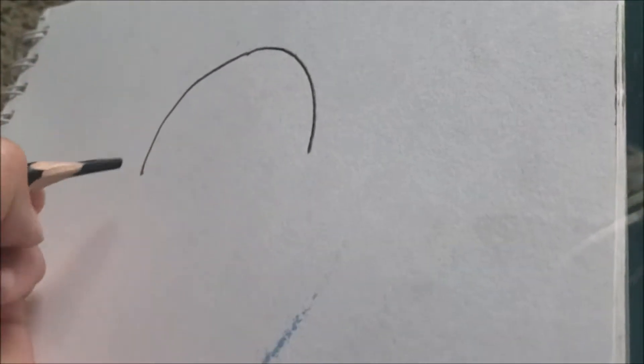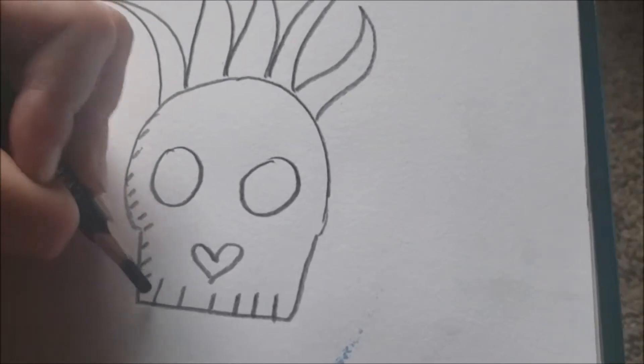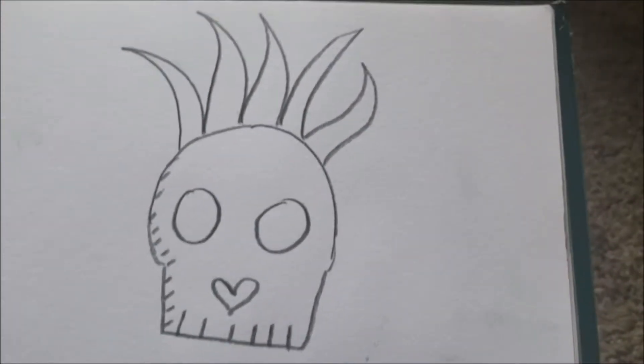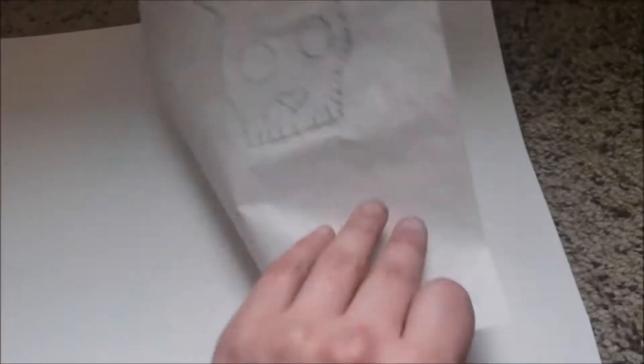I would start off by drawing a skull, as skulls and plants are a big subject matter for this piece. You can put shading kind of wherever — I'm going to have it on this side. We're going to fill these in black but that's not really important right now. Now what you're going to do is transfer it onto the page, and be sure to trace it with the carbon pencil.